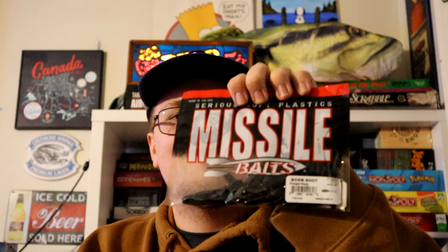I've also got some four-inch Yum Dingers in plain green pumpkin with a red flake — just a nice standard worm in a smaller size. And I picked up the Missile Baits Bomb Shot just today at the outdoor show — it's a black bait with a nice little tail that looks pretty good. I'll probably throw it on a drop shot and see how it goes.